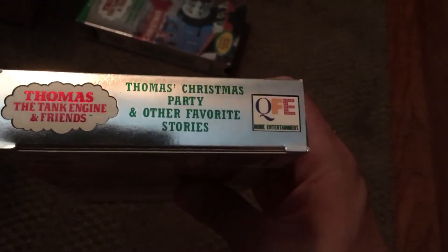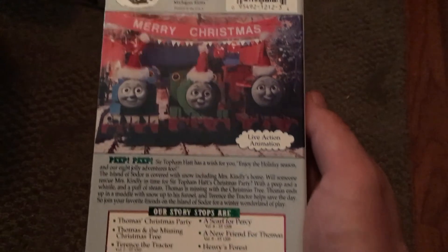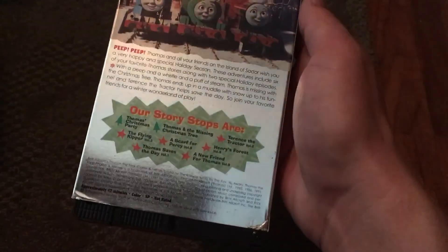Here's the top and the back. Let's see if my camera focuses — there we go. This is the last Strand Home Video tape. I'm going to end the video with this tape, 'Thomas's Christmas Party and Other Favorite Stories,' the 1996 version. This one's actually a real 1996 version — it's not a later print in a 1996 case. The tape is also from 1996. I got this in 2018, and I had this tape as a kid as well.